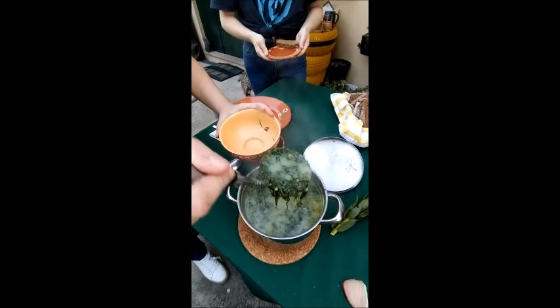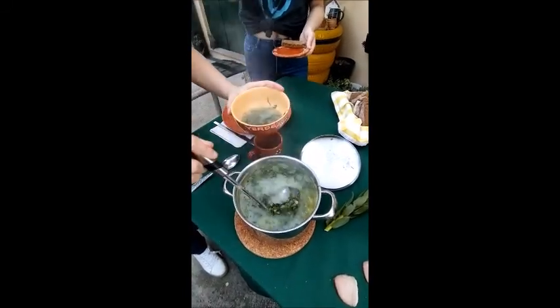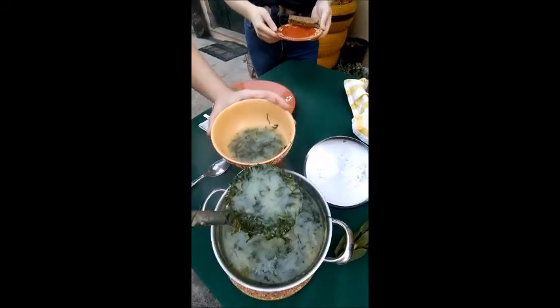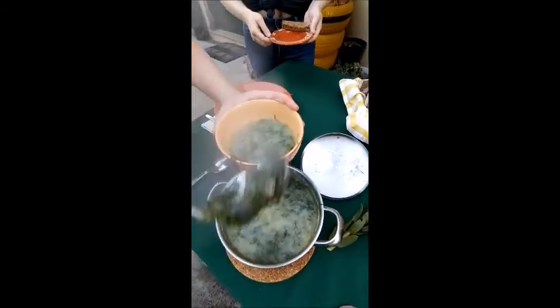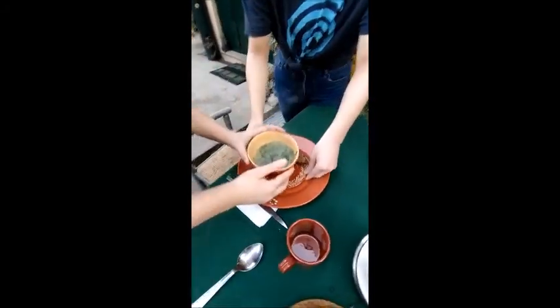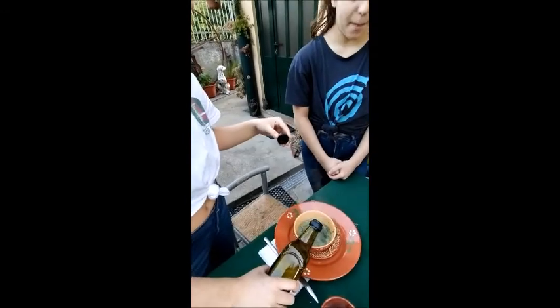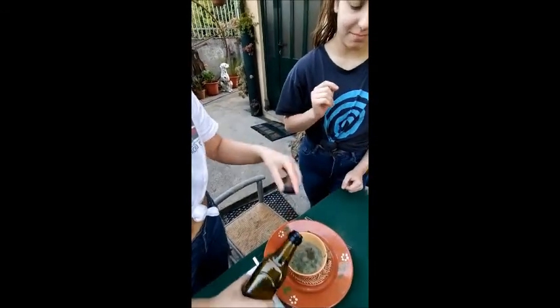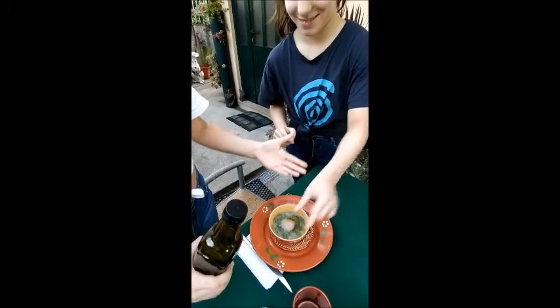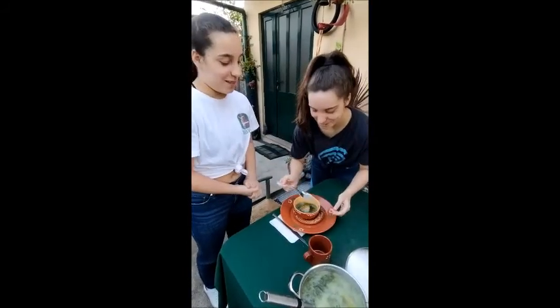Wow, this looks really good! Now we are going to put just a little, little, little of olive oil on top of the soup. And of course we are going to put the chouriça. My twin is going to put our soup.